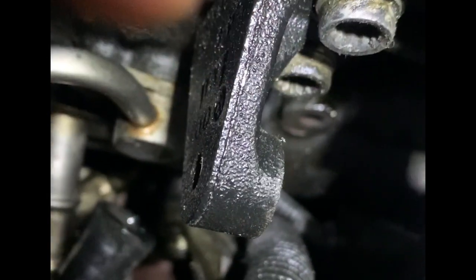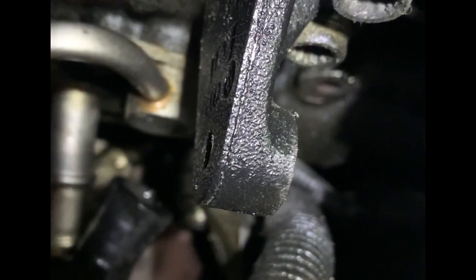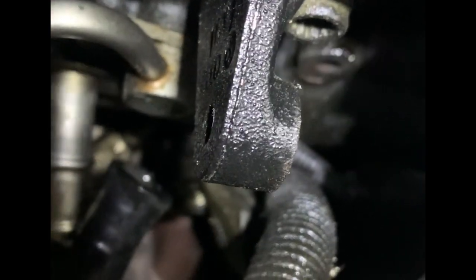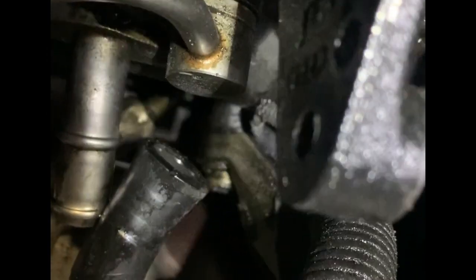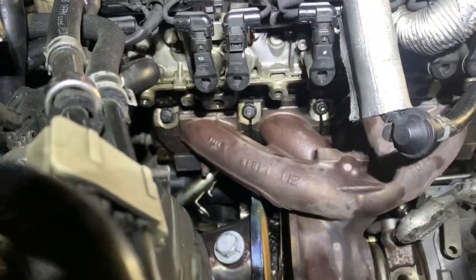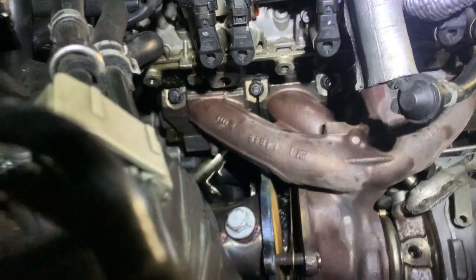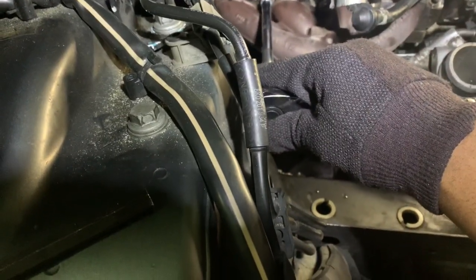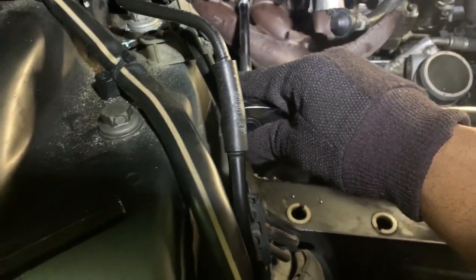I don't have the bracket on mine — it was never installed — but generally right here you're going to have a bracket that connects the turbo to the engine. It's not essential if all the other components are in place, but you would need to remove a bolt from there. Now that I have everything disconnected, it's time to use a 12-millimeter extension and take off the bolts I loosened earlier — hopefully that's all I have left to pull the turbo out.